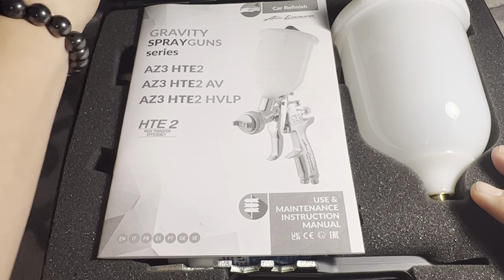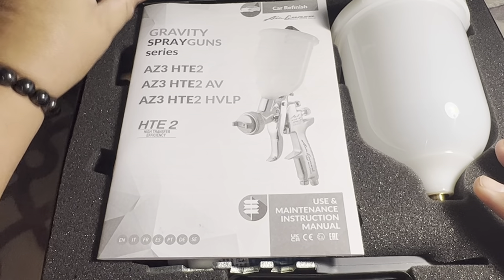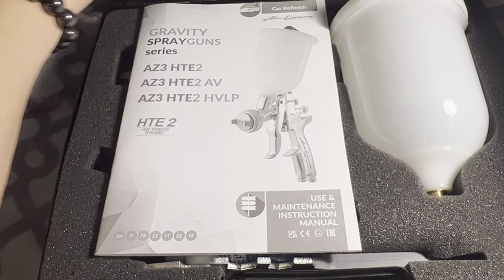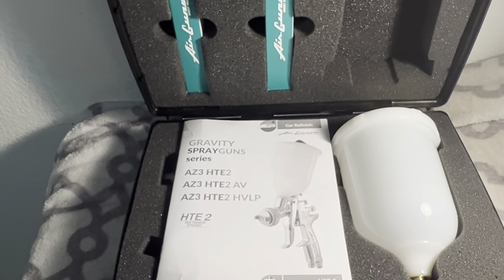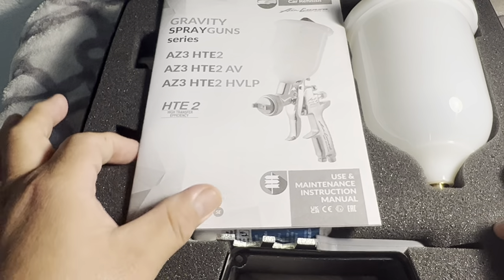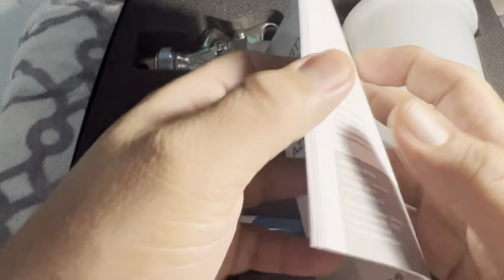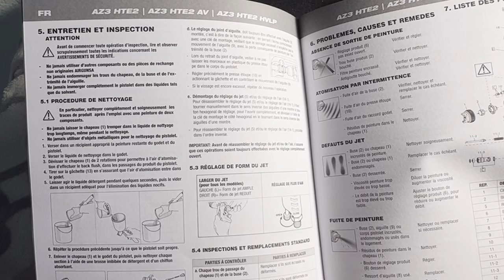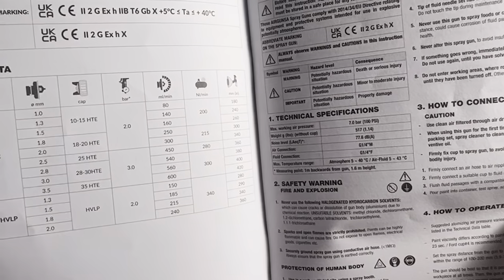The nice thing with this Iwata kit is that it comes with a hard case that has foam padding inside. It also includes a user manual, which is easy to understand because the instructions are written in English.